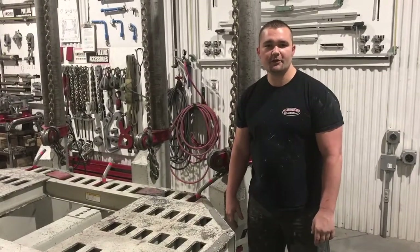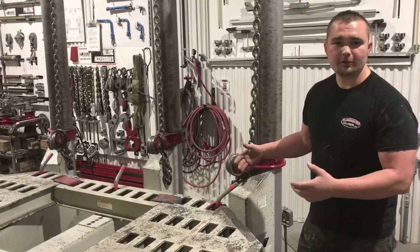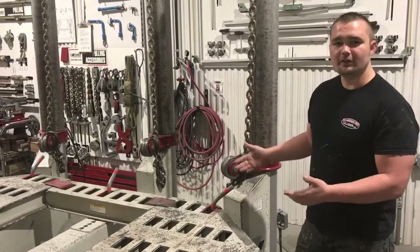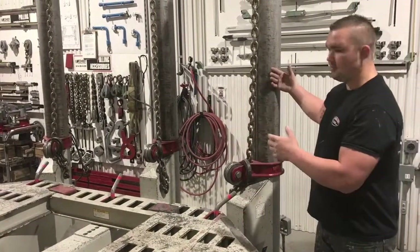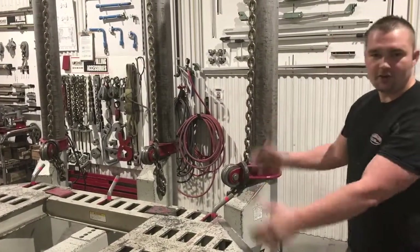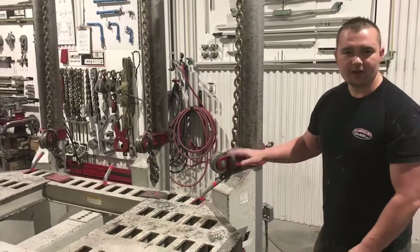Alright guys, so here we are back with our two second improvement. Basically what we did is we came up with a standard for how we want the frame machine put away when we're done using it. The reason we did that is because some guys will come up here, use the frame machine, and they might have all the towers pinned over to one side when they take the car down, which makes the frame machine get really off balance.